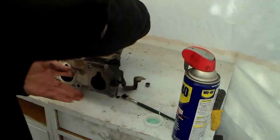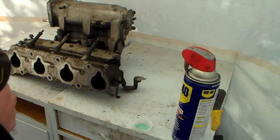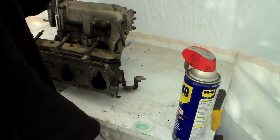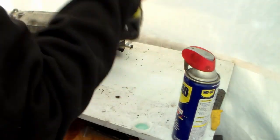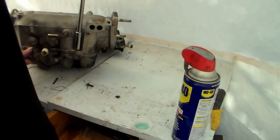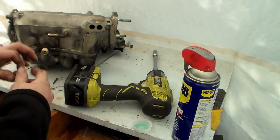We're going to take this apart and clean it level by level. First I'm going to take the plenum off. These are all 12s. So two bolts on the back, two nuts on the front, and one bolt in the middle on the front.